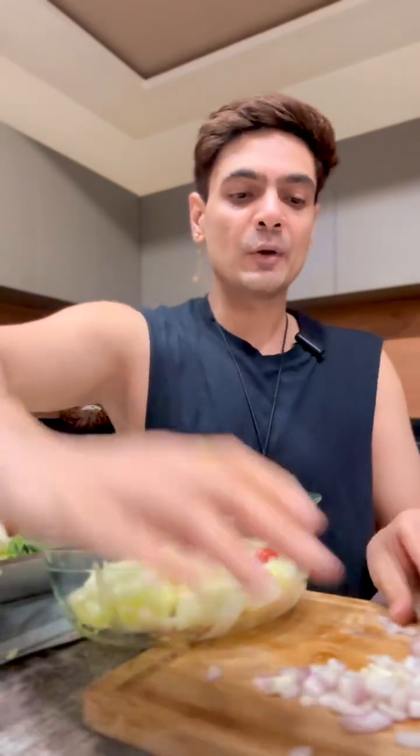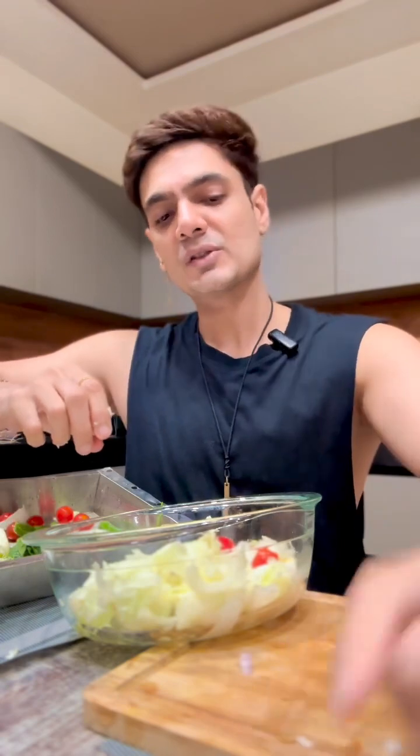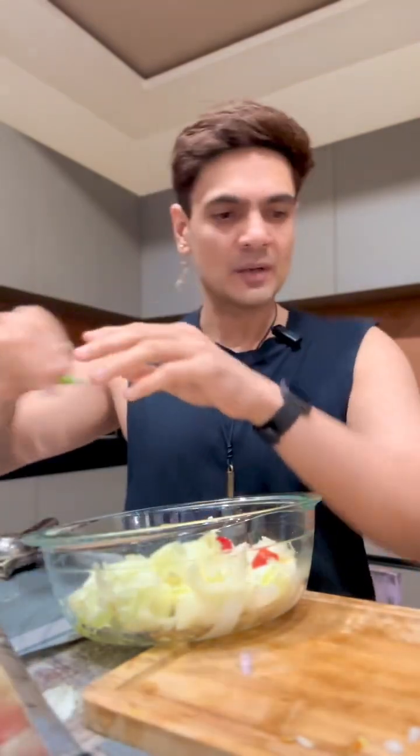I'm going to put some onion for the bite and for the crunch. Onion is quite healthy for you. I've never understood why people complain about onion breath.